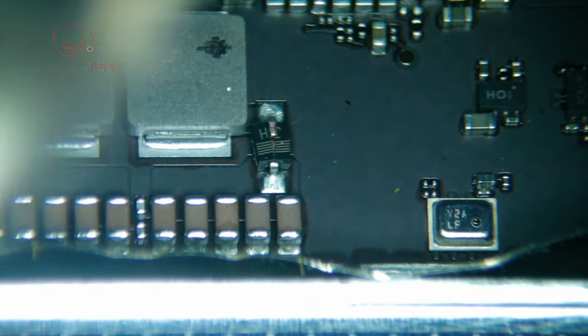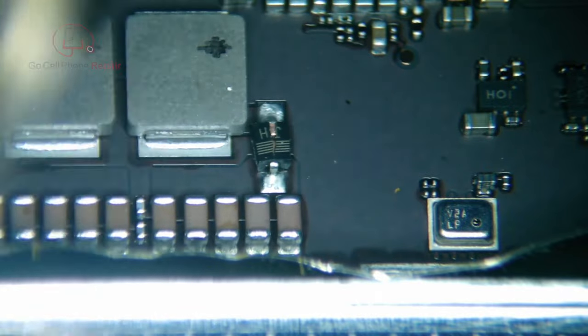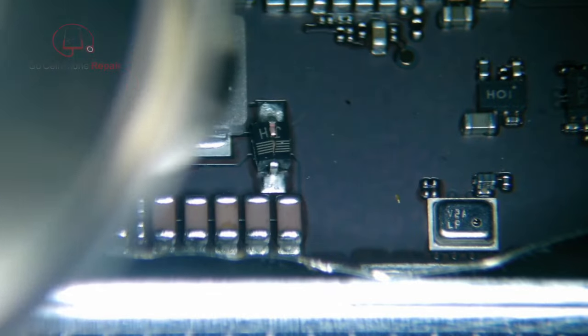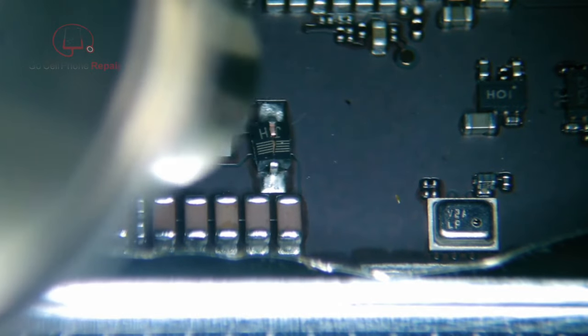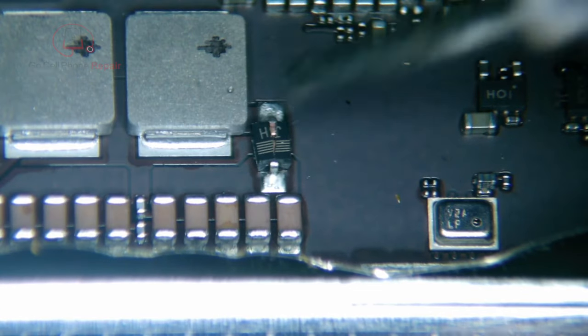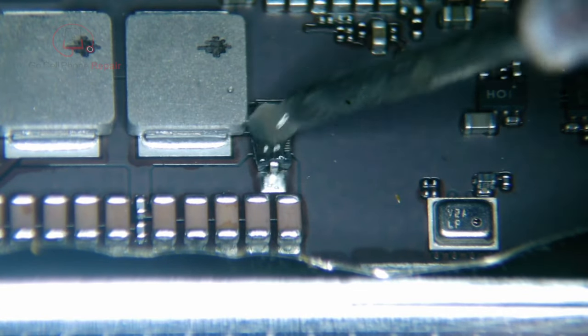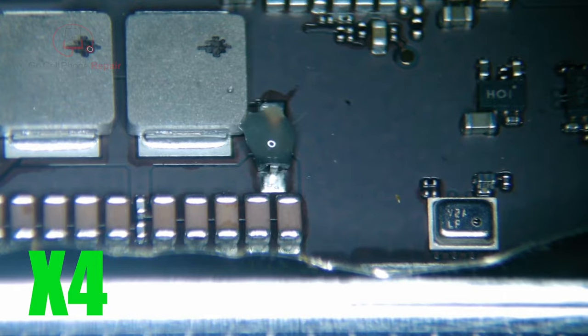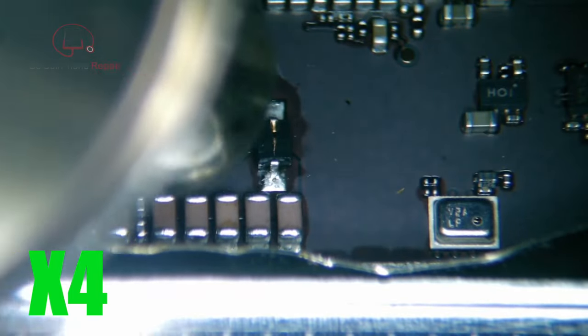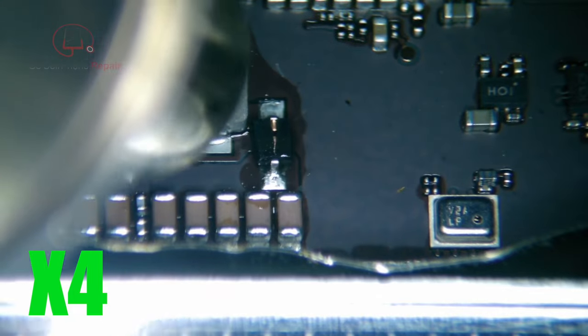Let's go ahead and get to work on these diodes. I do want to point out that I am working on the motherboard inside of the housing. Because I'm using hot air, I have some metal material covering the battery to prevent it from getting too hot. Proceed with any of these repairs at your own risk, and be aware that anytime you're working with hot air near a battery, there is some serious potential risk involved.